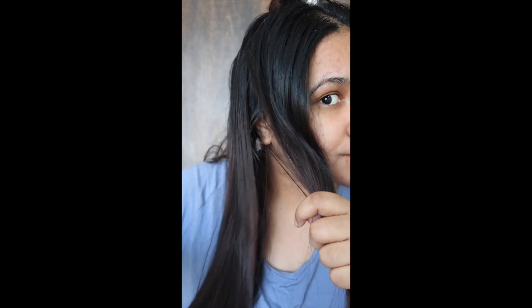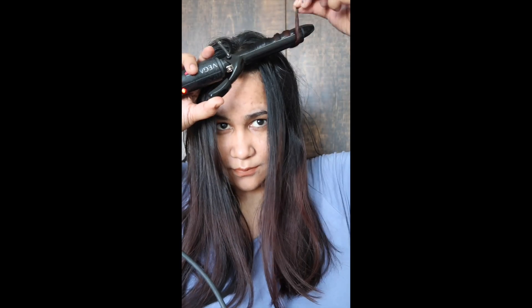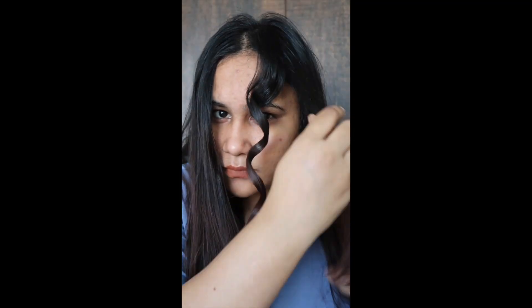To achieve beachy waves, first use claw clips to section your hair in the back, then curl the sides. I have taken a 30mm barrel and after curling I use a wide-tooth comb to spread and loosen the curls.